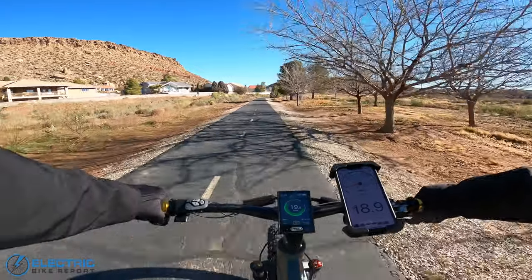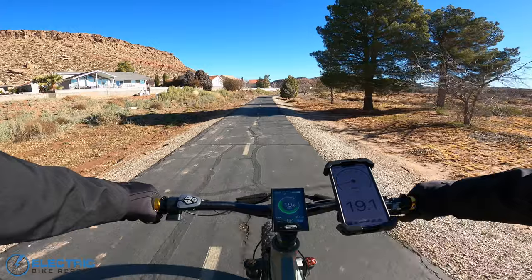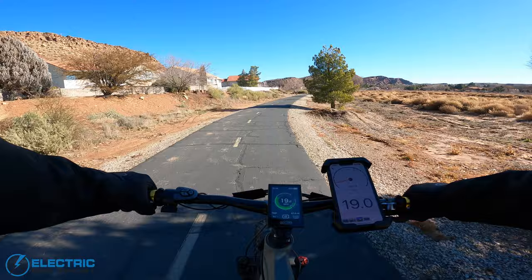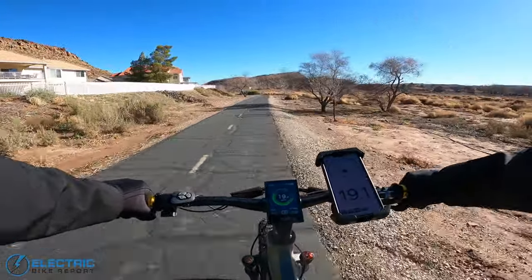I'm up in seventh gear, which is the max, cruising here. By the bike's display, just under 20 miles per hour — 19.8. And then by the phone app, a little bit more difference than I thought, around 19 miles per hour.